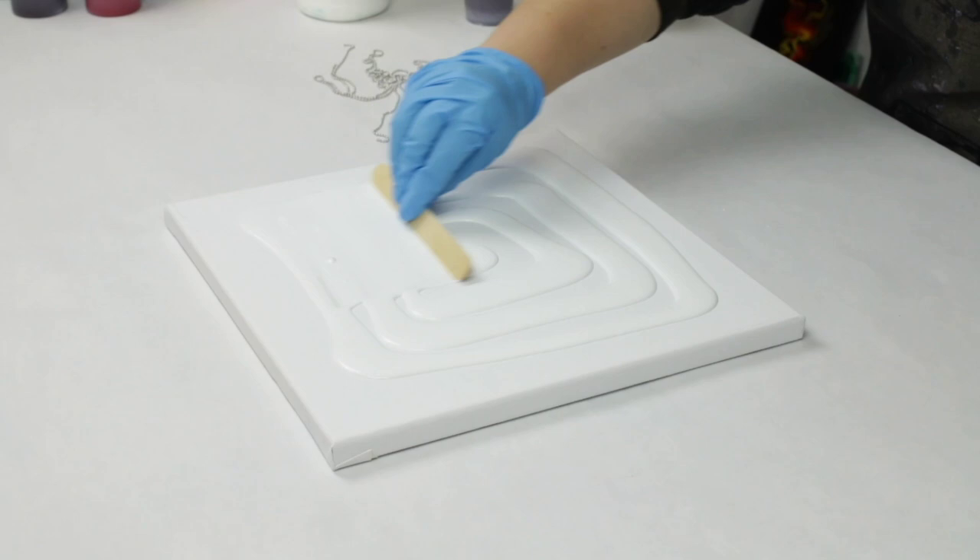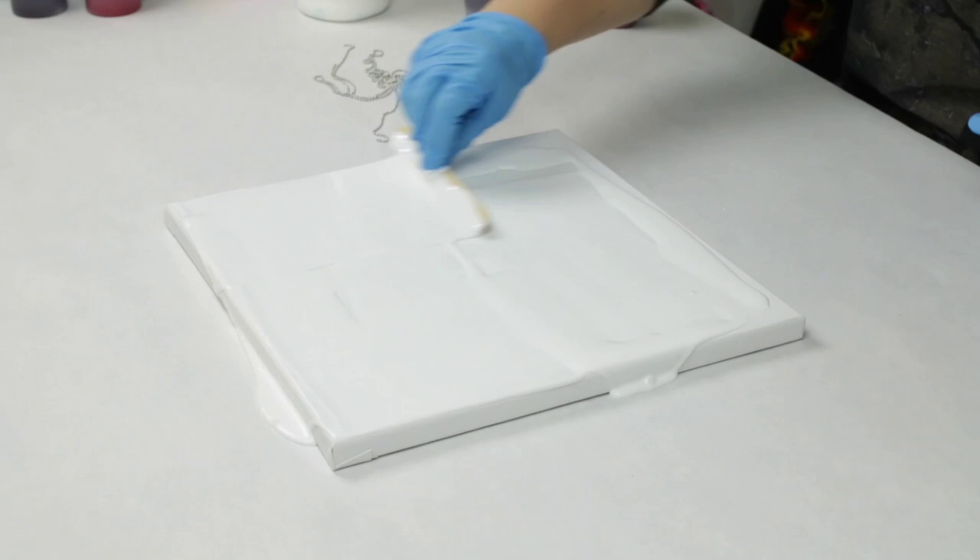Hey guys, Mixed Media Girl here. So today I'm doing a super fun rose chain pull. Now this isn't the easiest technique, but it is a really fun one to play around with. And I think mine came out great.